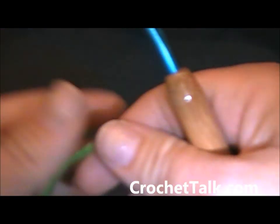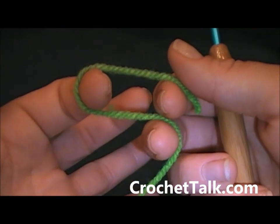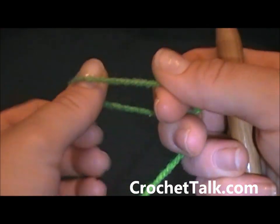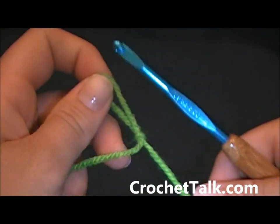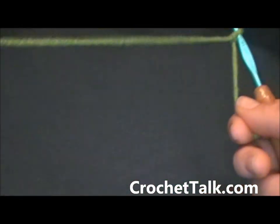To begin, go ahead and make your slipknot. I make my slipknot holding the yarn this way, twisting, and pulling the longer end through. My slipknot is made. Slide it on your hook and you're ready to go.